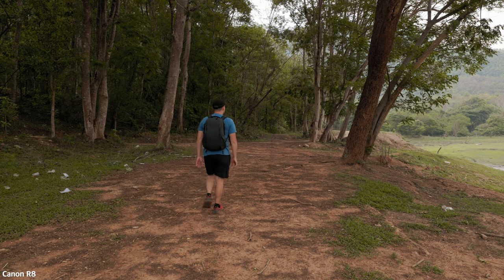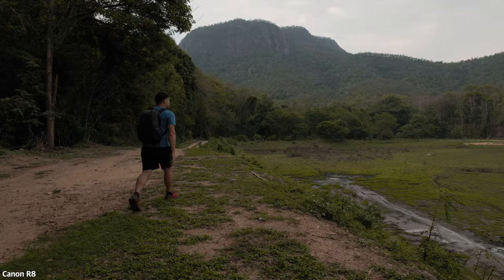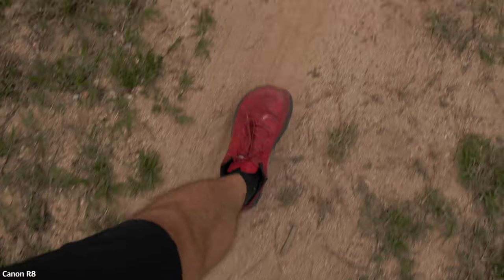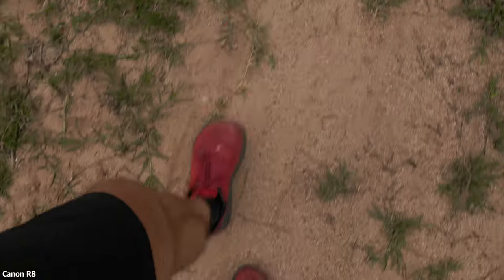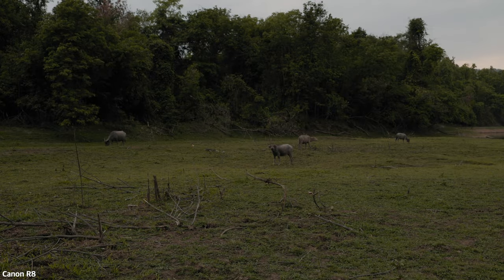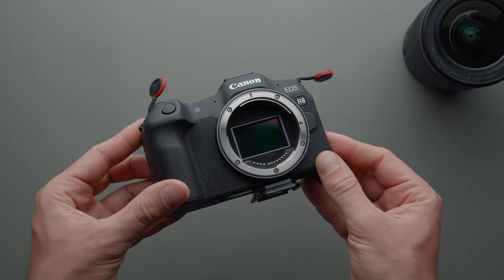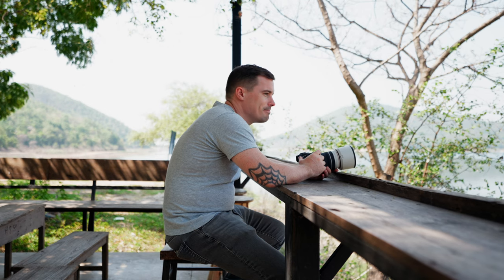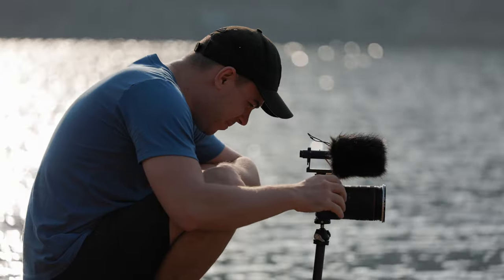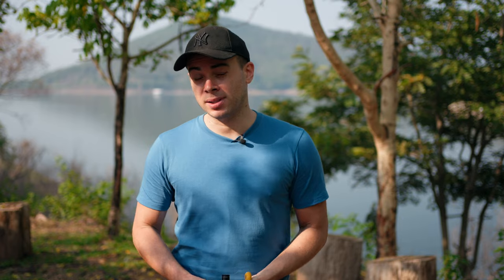I don't know what to do. This is the Canon R8, a 455 gram full-frame camera that costs only $1,500. Big thanks to my friend Pascal here, who is now filming me for allowing me to play around with this camera. I'll leave a link to his channel down below. I'm going to play with this camera for the next 48 hours to see how it compares to my Sony ZV-E1, talking from the perspective of a YouTuber slash content creator, because that's what I do with my cameras.